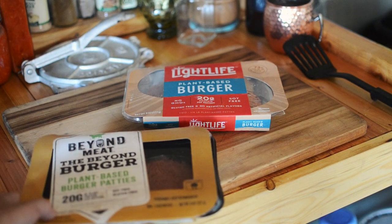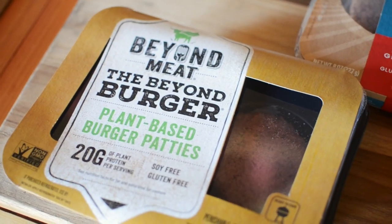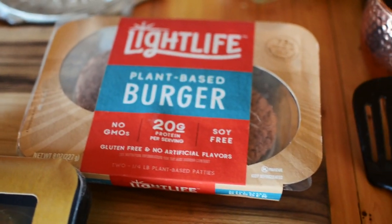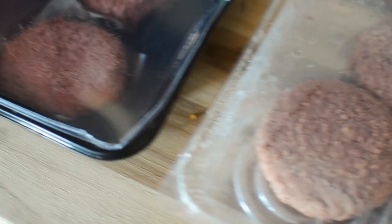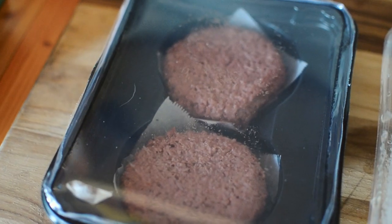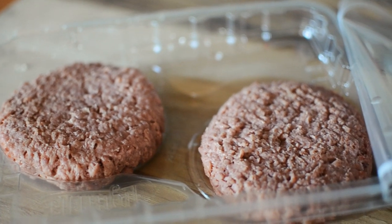I've also got an extra package of unopened Beyond Burgers so we can compare the two side by side before I cook the burger. As you can see, the Light Life patties have a slightly different color and texture than the Beyond Burger. They also have similar ingredients and nutrition facts, but not exactly the same.